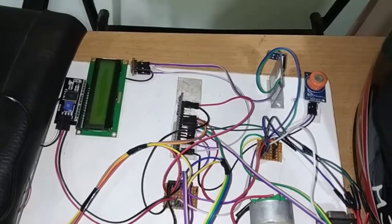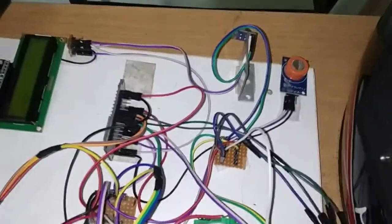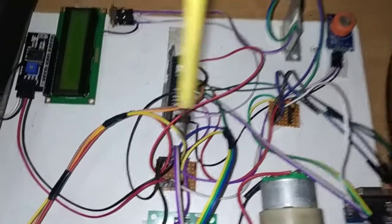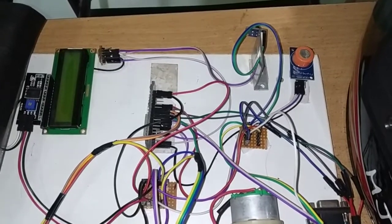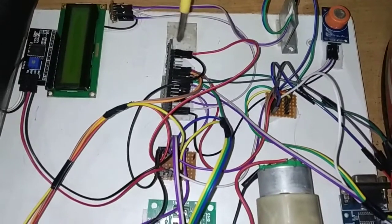Next we have the MQ3 alcohol sensor. This sensor mainly has 3 pins: ground, VCC, and an output pin. Ground and VCC are connected to the power junction, where 5V and ground are provided for the power supply. The output pin of the MQ3 alcohol sensor is connected to pin number D23 on the ESP32.